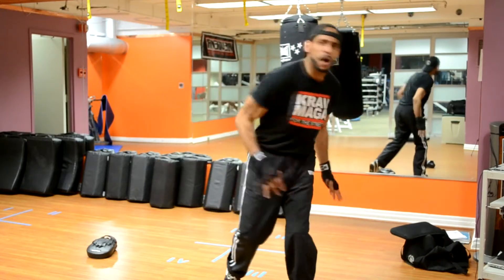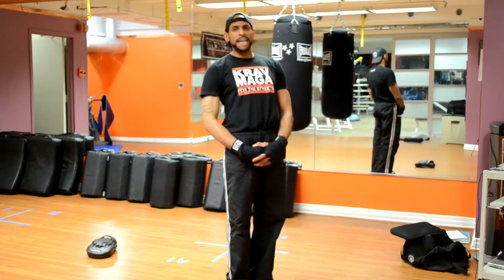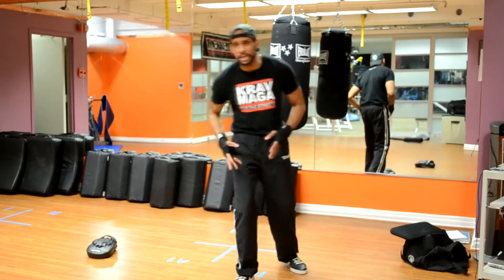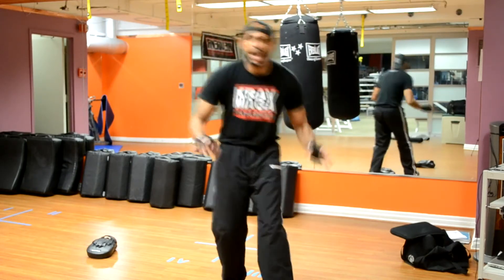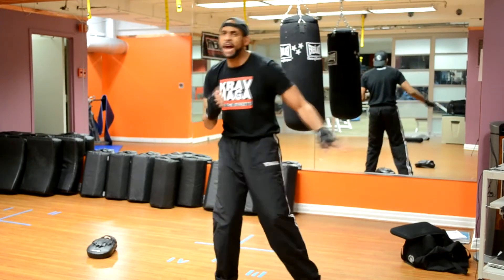Alright, so I'm going to welcome everybody right here to Fix It Friday. Every Friday I'm going to try to come up with a video trying to help students, practitioners, anybody that needs help with particular techniques. Today we're going to go over how to fix the right cross.